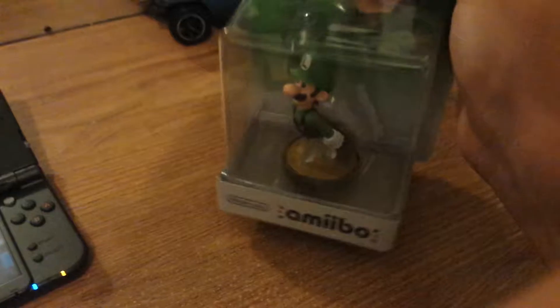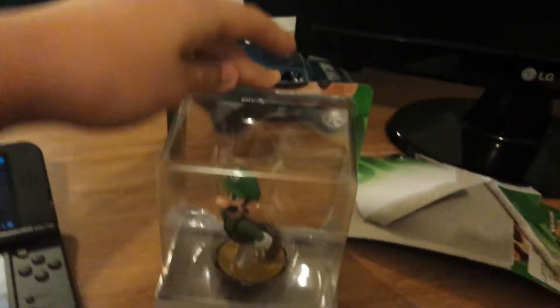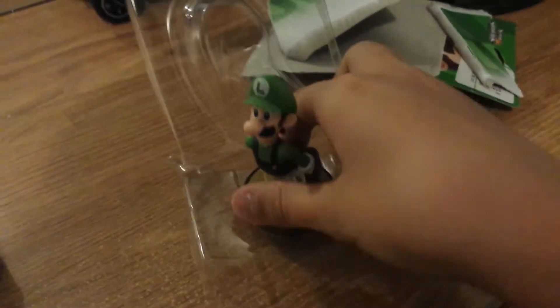So what we're gonna do is unbox this baby today. I have already unboxed that, but anyways, we're just gonna put this down because I don't have the proper recording equipment. Okay, so we've got the main back part off. Now just the plastic — let's pull that out. He's out. My glorious Luigi.